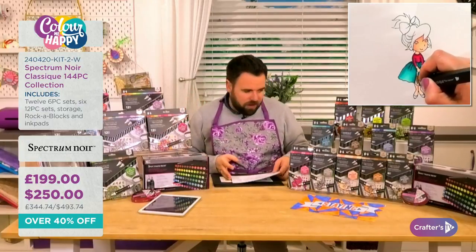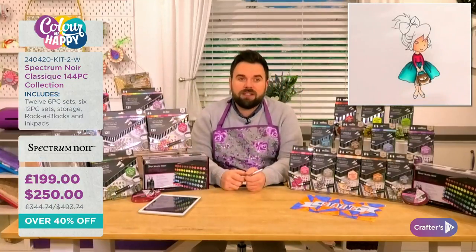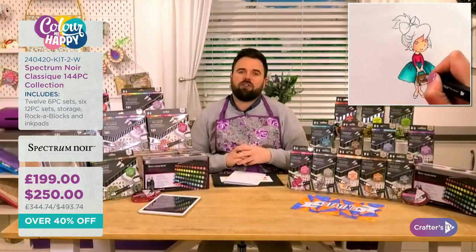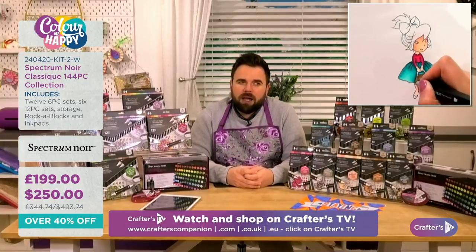It's incredible value for money and very, very busy. If you want to order, the best place to watch and shop at the same time is crafterscompanion.co.uk in the UK, .com in the US, or .eu in Europe.